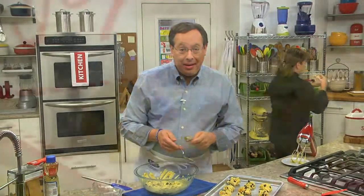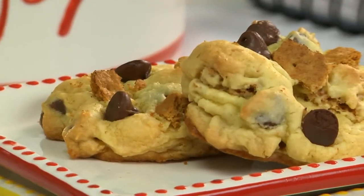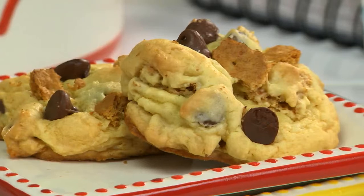You might want to make a double batch because they disappear quickly. With each bite, you get the crunch of the graham crackers and a burst of chocolate from the chips.